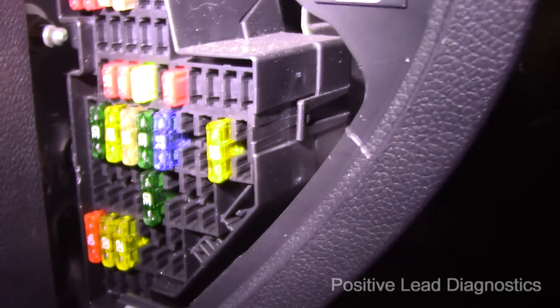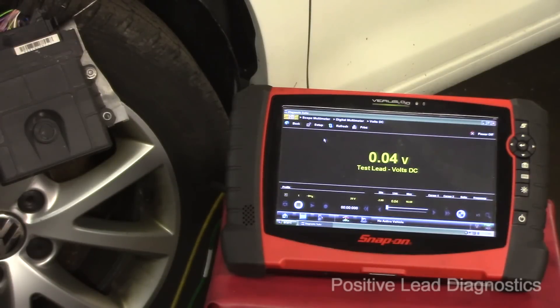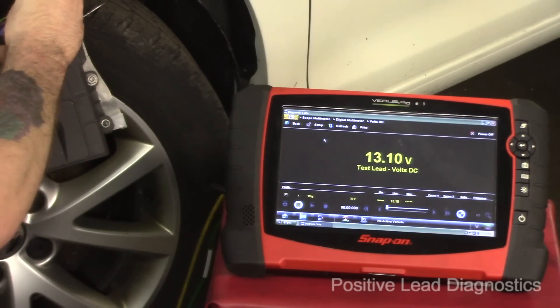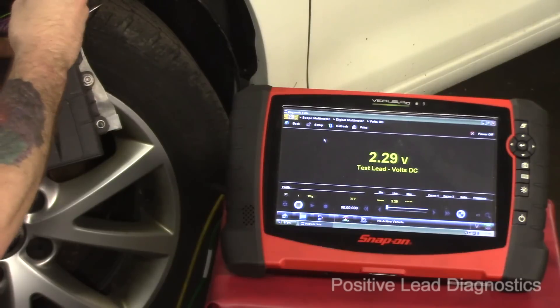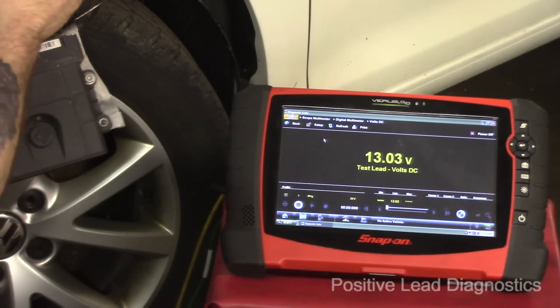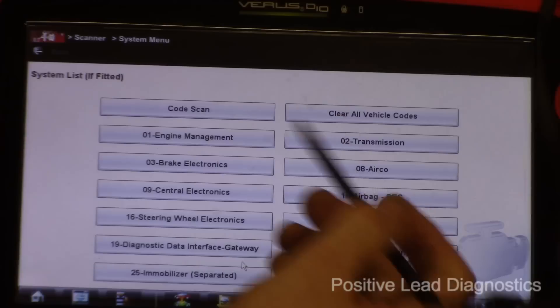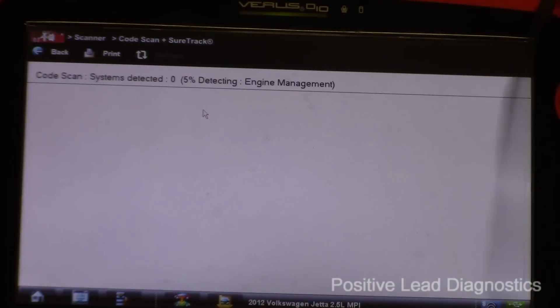With the fuse moved to the SC30 spot, let's recheck our powers at the module. I have a battery maintainer on — I'm reading 13 volts on one wire and 13 volts on the other. We now have power where we didn't before. You can never be too sure when calling a module bad — recheck your work. Let's see if we have communication now and do a code scan to see if it detects the TCM.